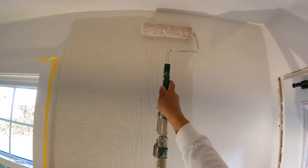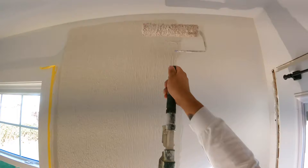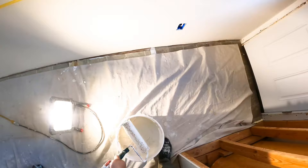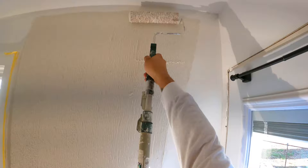You have to work kind of fast, because sometimes it will start drying depending on how much humidity is in the space. Work it down — what that does is push all the excess down so it spreads out evenly. That's how easy this is.